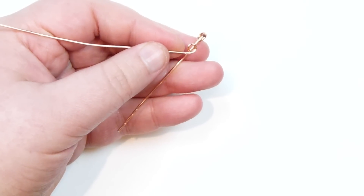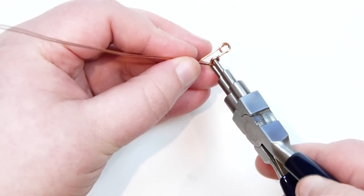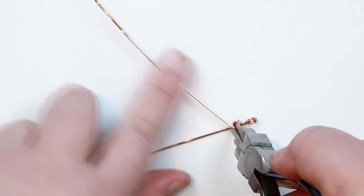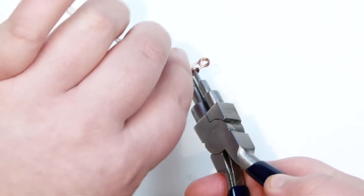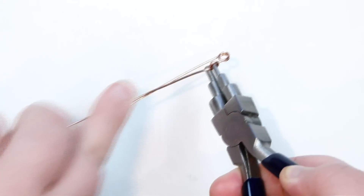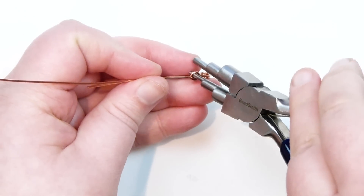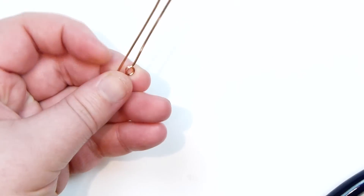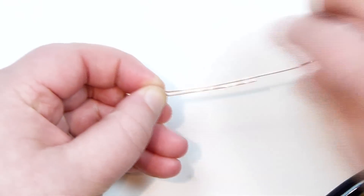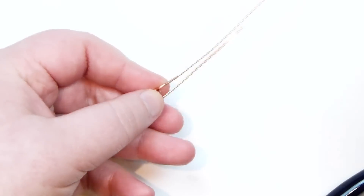Now you can either take some chain nose pliers for this, but what I personally prefer is to keep my pliers inside the loop I've just made. The long tail is going out at an angle and we need it to come back down straight to go and make the next loop. I'm going to place my pliers here and bend the wire against them — use the pliers as leverage to get this wire back out straight. The reason I use this method is I can put it inside the loop and keep the shape, whereas with chain nose pliers you'd have to hold the loop and bend the wire back. Straighten it out as you go — so that's basically our first loop.